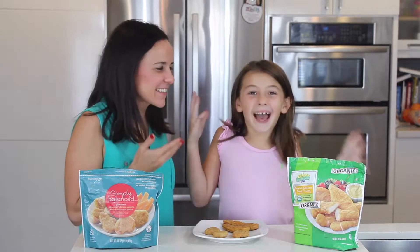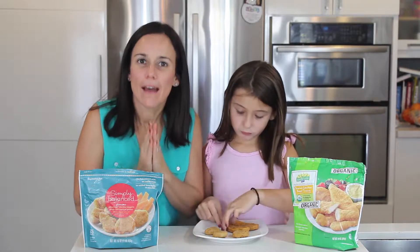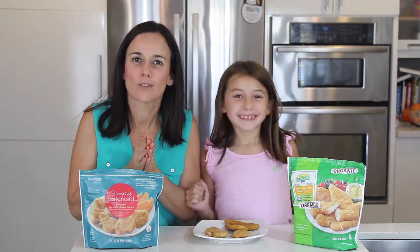Hi everyone, it's Jeannette and Gabby. Gabby's my picky eater. We're getting ready to go back to school and we are looking for healthy alternatives that you can pack in your kids' school lunchbox.